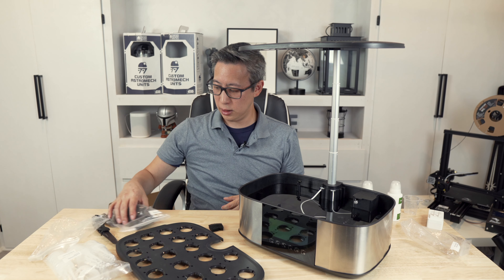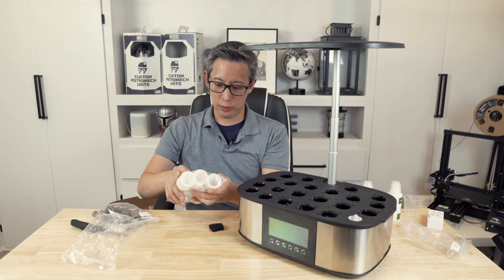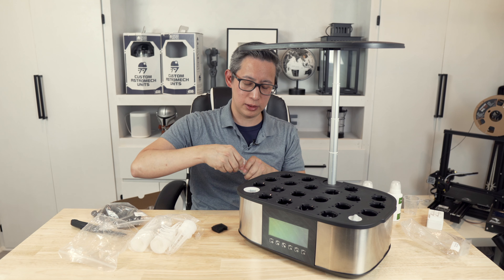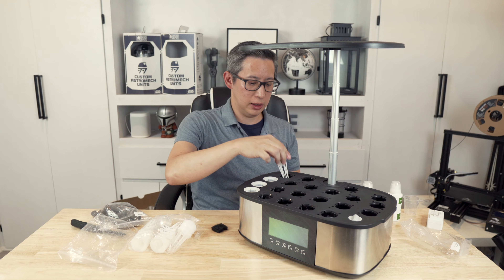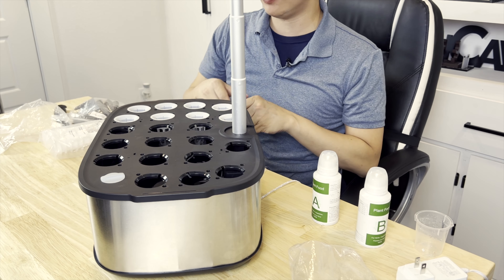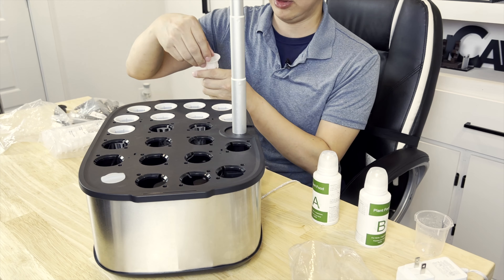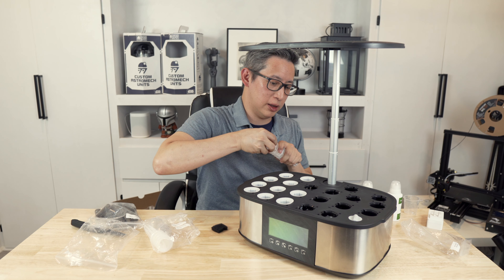Once that's done, put the lid back on, then install the growing pods or growing baskets. There are 21 slots — whatever you're not filling with seeds, put the little caps on top to keep them closed so sunlight won't promote algae growth. The previous unit included opaque caps to block sunlight, and I assume the final product will include those as well.